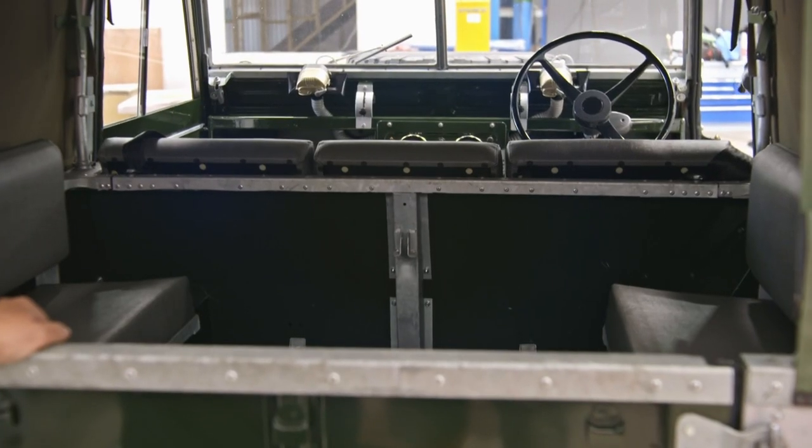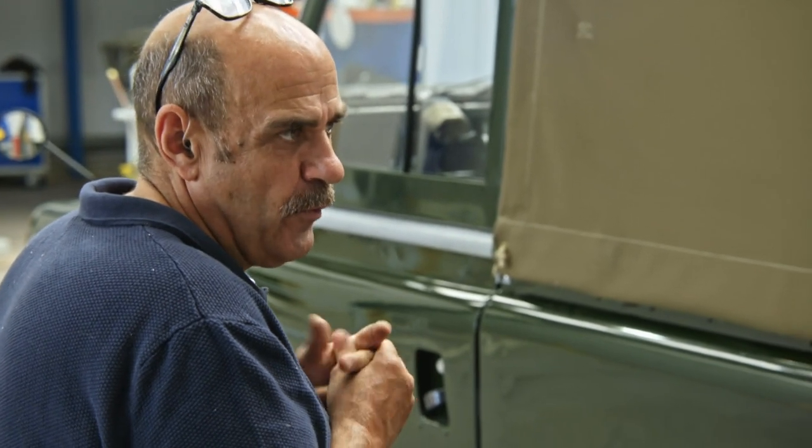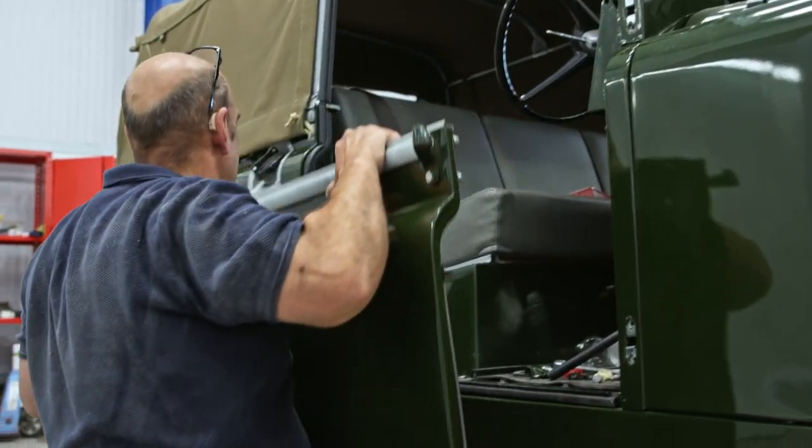We can make it as good as he wants to make it, but you can't make it a concourse Land Rover for 35 quid. This job is all about sending it back to Dean and him saying, 'Yeah, great, I like what you've done — now you can restore my Bentley.'